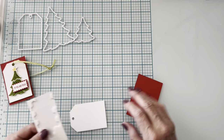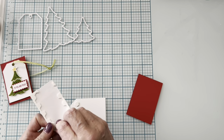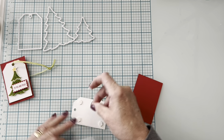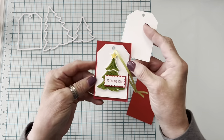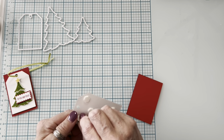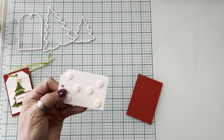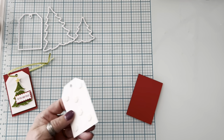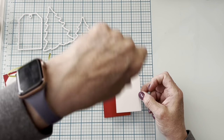Since it's a tag and it's not going in the mail, I went ahead and popped it up with dimensionals. It gives the whole tag more of the feel and look of a store-bought tag with the added dimension. Watch me peeling off all of these little white dimensional covers — they end up everywhere in the house, they stick to you, and come off in weird places.